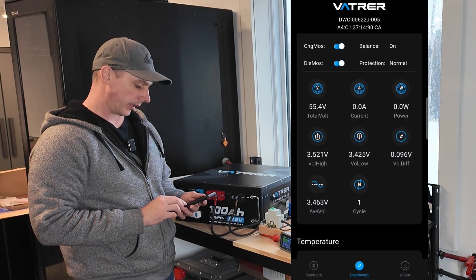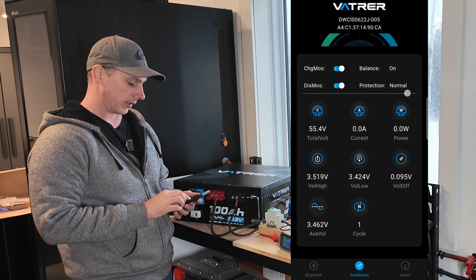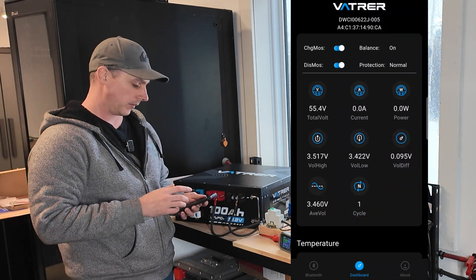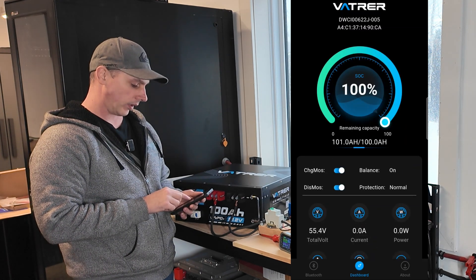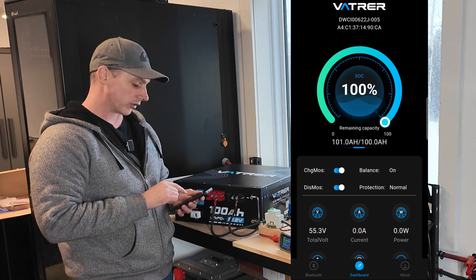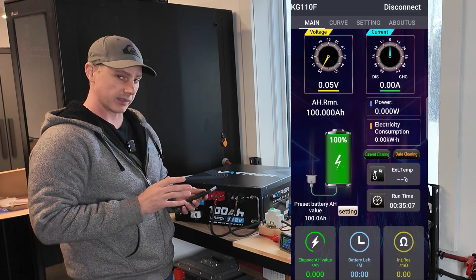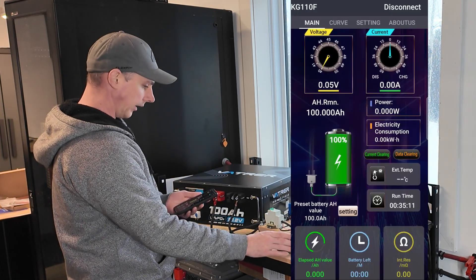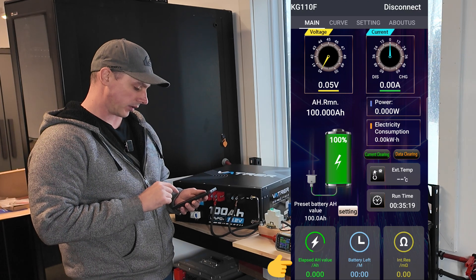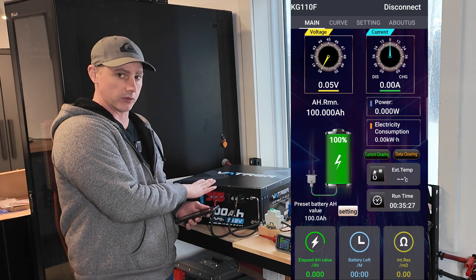You can see on the app our cell differential is 0.095 and dropping because the battery is going to rest and it is currently balancing. This battery will balance itself out even better over time. Right now it says 101 amp hours out of 100, which is a good sign from that first initial factory cycle — it's still showing above the rated amp hours. Now this is the app I'm using for the smart shunt that I have hooked up, which will keep track of the amp hours via the elapsed amp hours value.